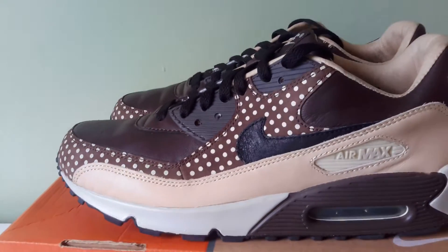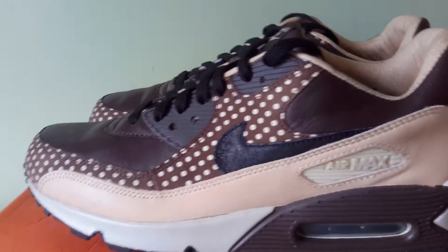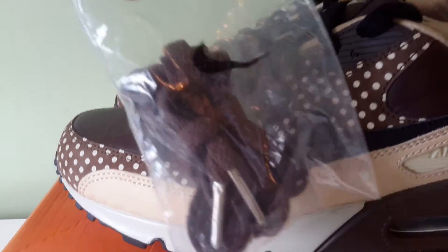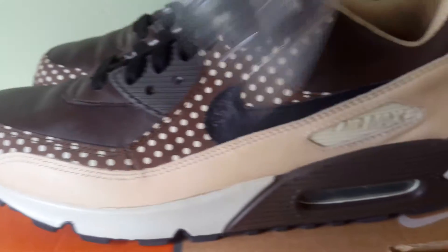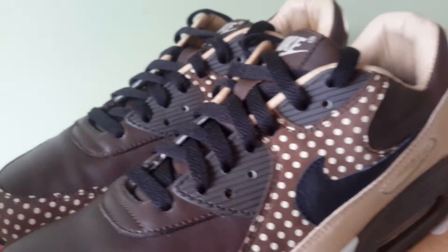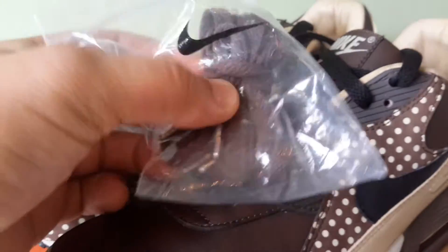Let me know what you think of these. One other thing — I don't know if these laces came with the trainers or not, because I bought these off a reseller. They had these brown laces with some silver tips. So I don't know if those originally came with them or not, but the black laces look good still. I'm sure the brown laces wouldn't look bad either.